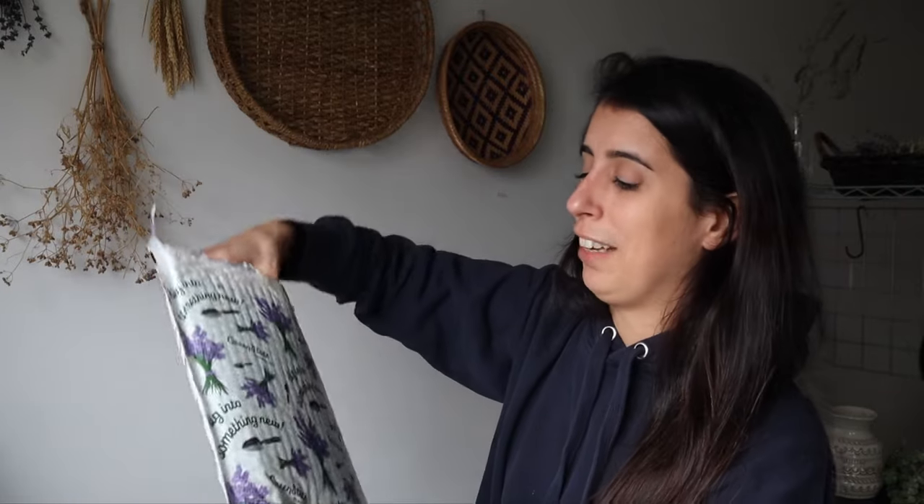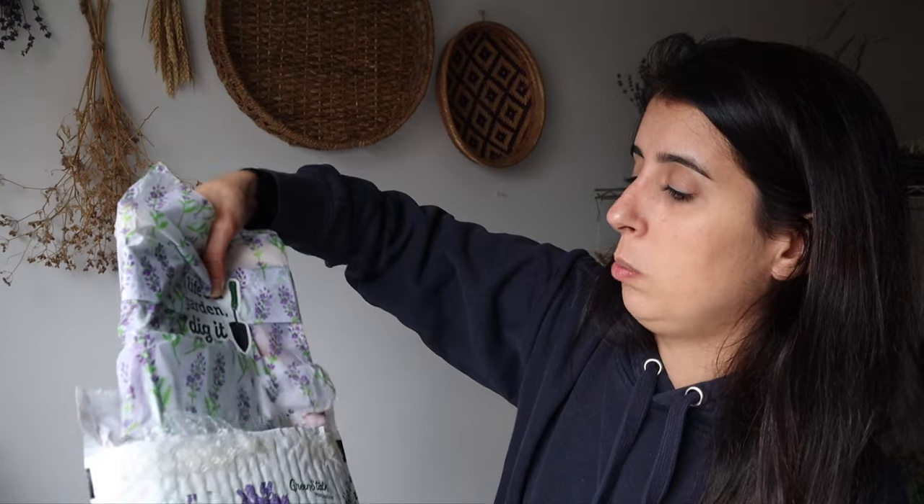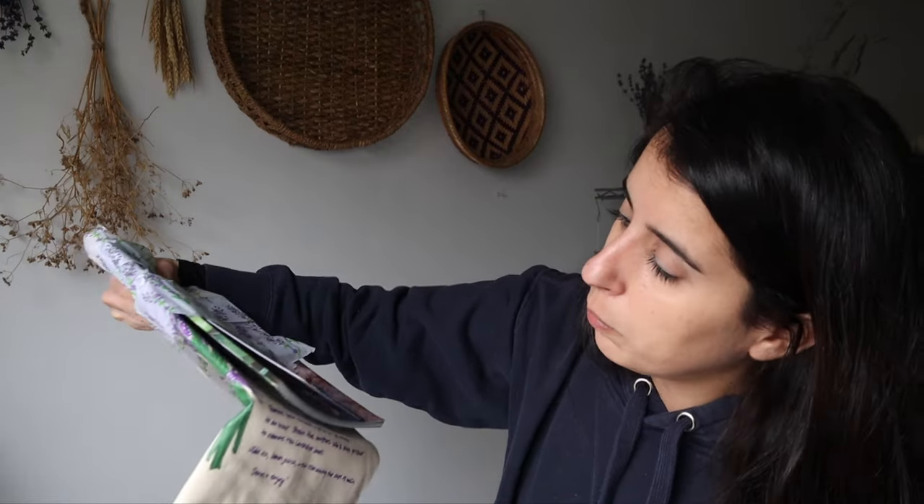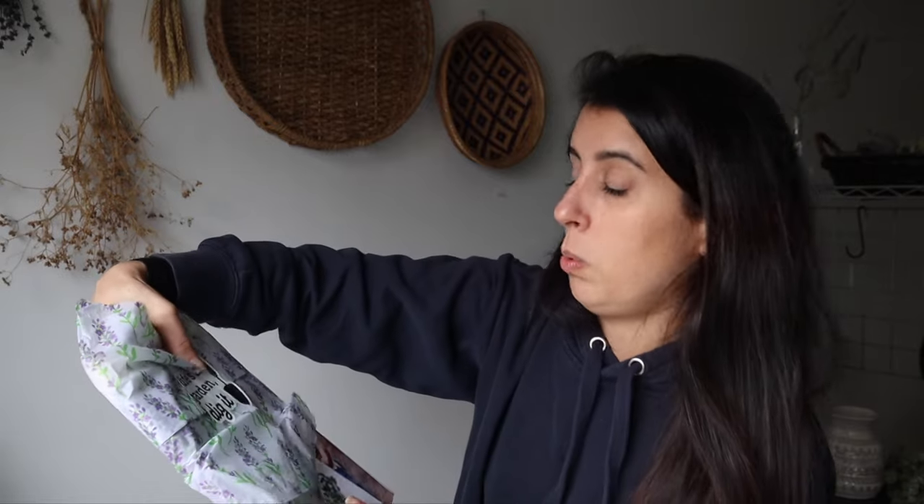I just got something in the mail that I want to share with you guys. They sent me this little package and I want to share what's in here. First of all, how cute is this packaging with the lavender? I love this. Let me open. Oh, it's the magazine! How nice. And there's a bag in here too?